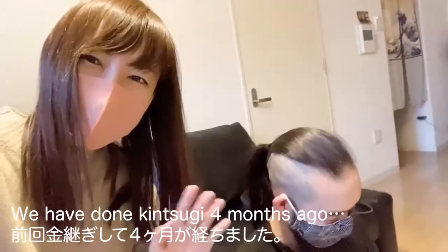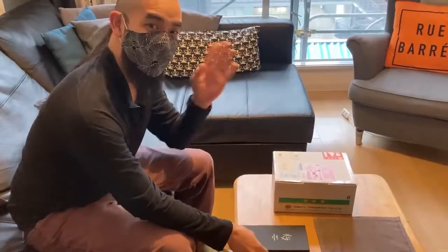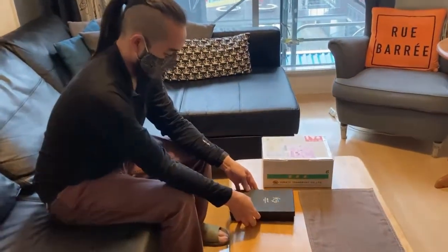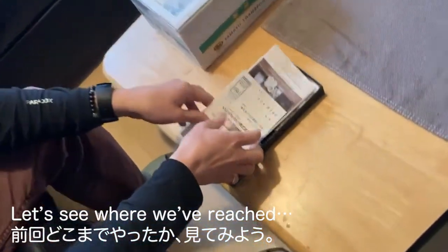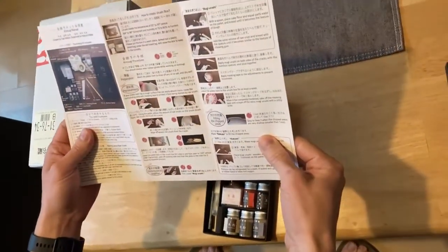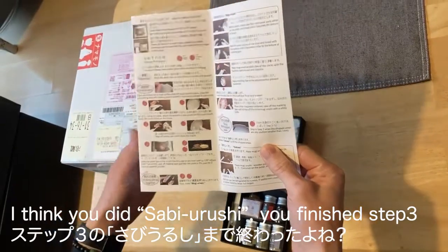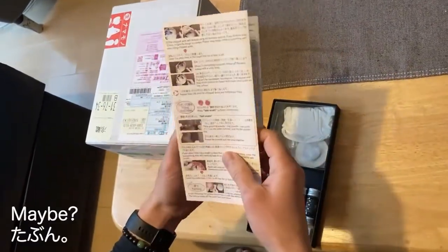Hello! We have Dunkin' for 4 months! Hello, Niko! Thank you! Let's see where we reached. I think you did sabi urushi. You finished step 3. Step 3. Maybe?